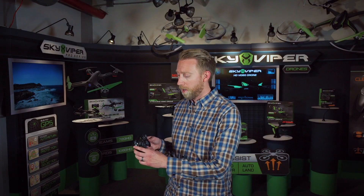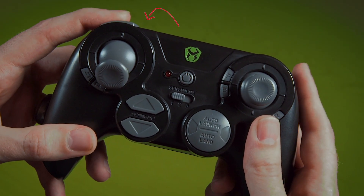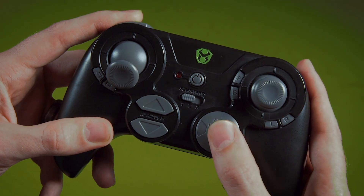If you prefer to fly in manual mode, you must first toggle to manual mode by putting your throttle stick to the down position, holding the stunt button, and pressing auto launch. You are now in manual mode.